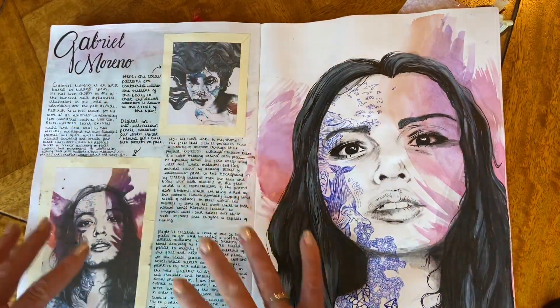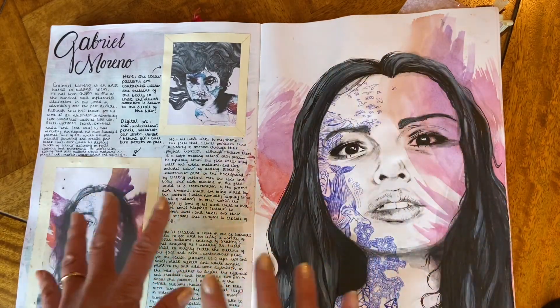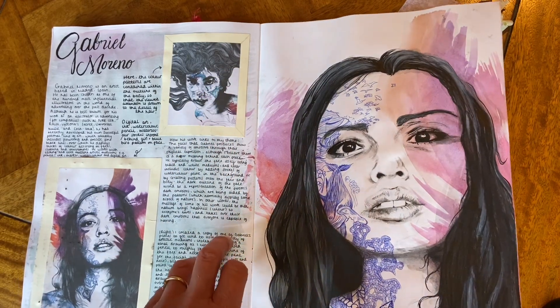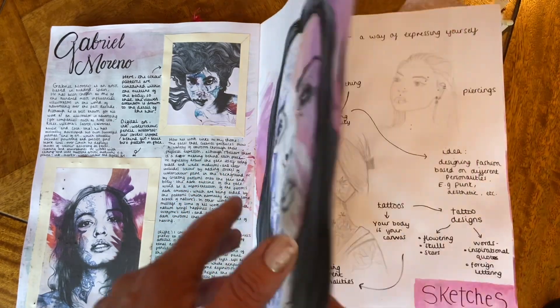This is another artist research board, and Olivia has produced a sample of the artist's work in her own style using her own art materials. This must be one of my favourite pieces of work a student I have taught has produced.